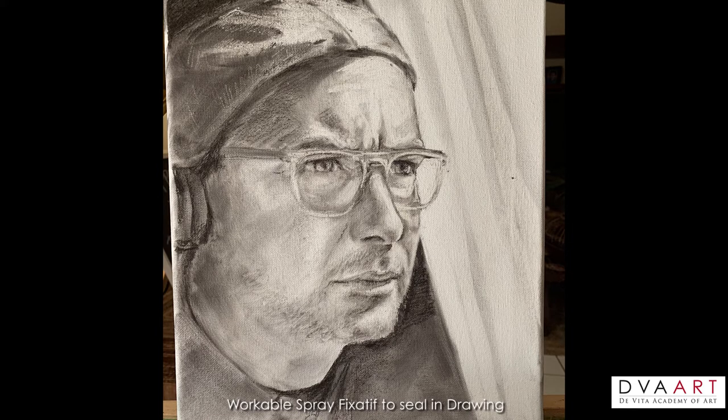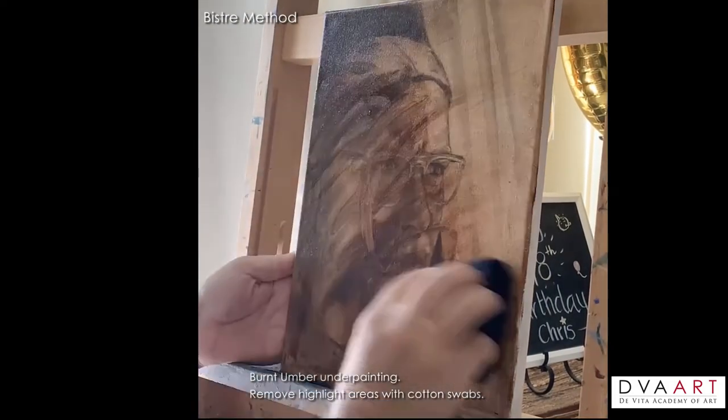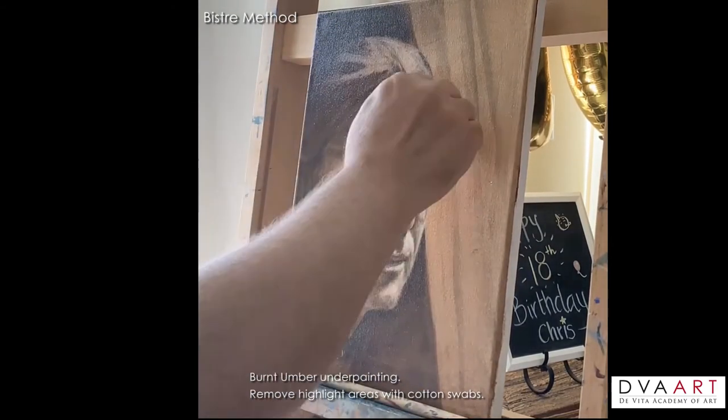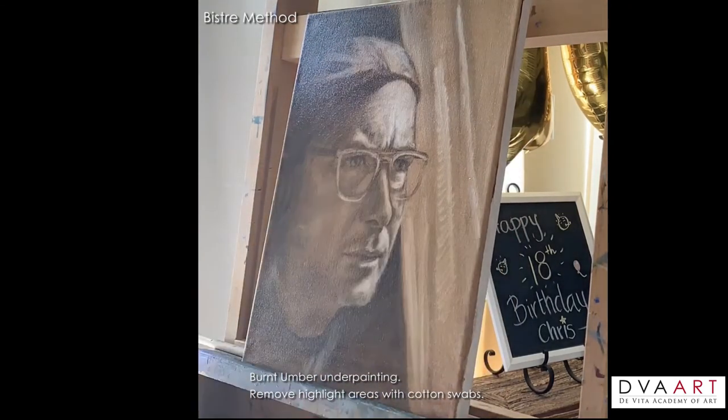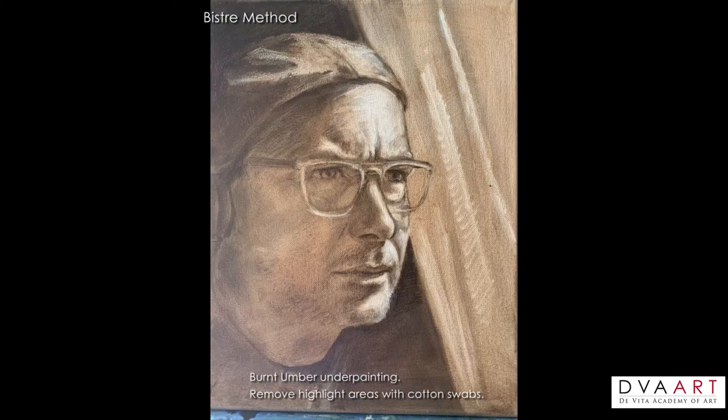Once we're satisfied with our drawing, we're going to add an underpainting or wash to tone the canvas. This requires that we spray fix our charcoal or it'll just rub off. With Liquin and some umber — in this case burnt umber — I applied a wash over the whole canvas, which was spray fixed of course, and then I wiped it off to remove the excess. I didn't remove all the umber because I'm going to use that in my underpainting. I'm going to remove with cotton swabs the highlighted areas to establish a monochromatic tonal underpainting.